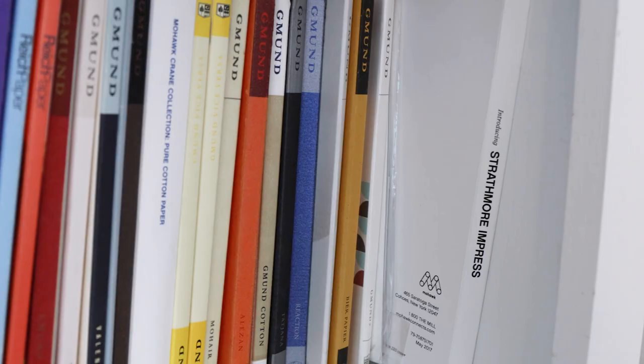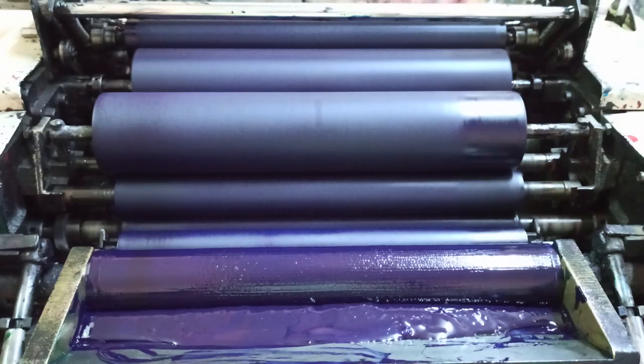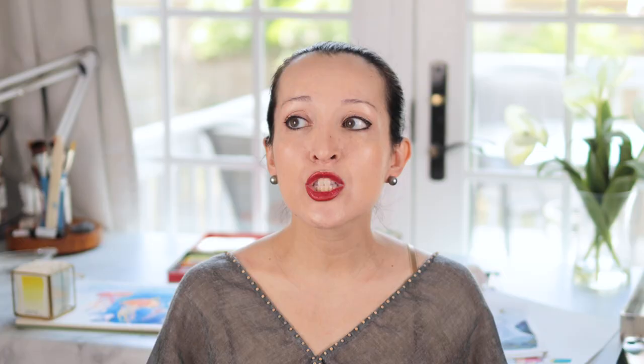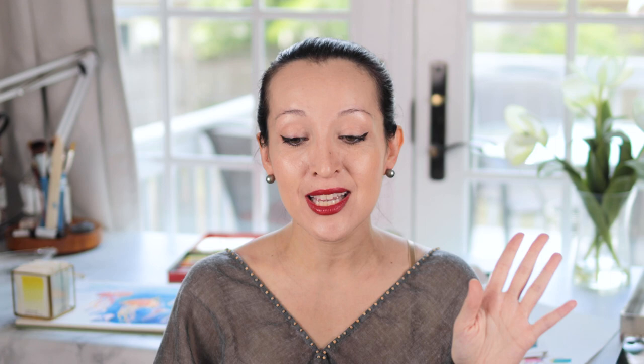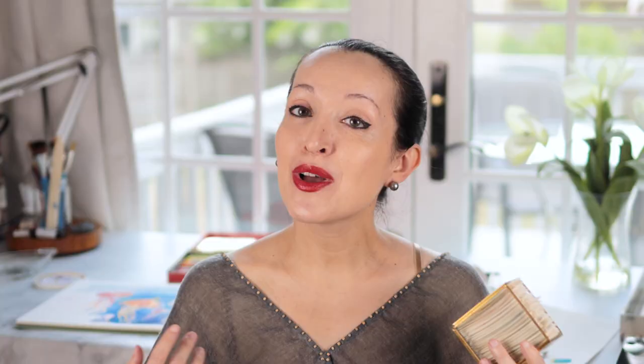Coming back to these swatches — one of the most essential tools in a designer's arsenal is the use of swatch books. We use them for color accuracy, production, and to quickly and efficiently define a color palette and get it approved with a client. It's sort of like being at a home improvement store, picking out paint chips to see what colors go together before you paint your whole living room. I make these color swatches for basically the exact same reason, with the client being myself.